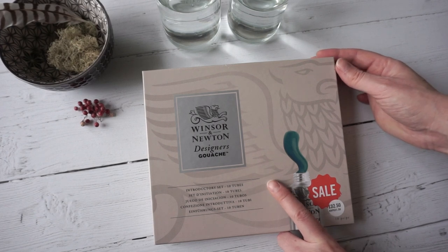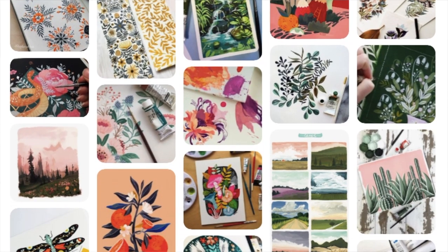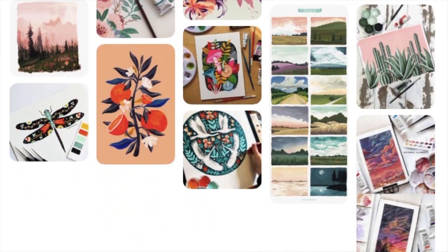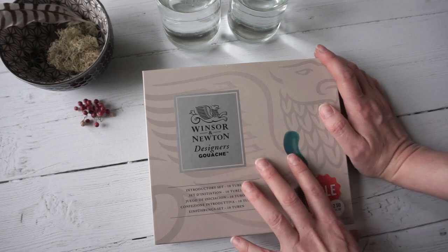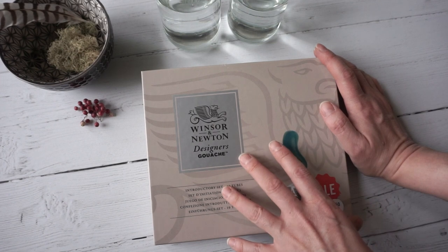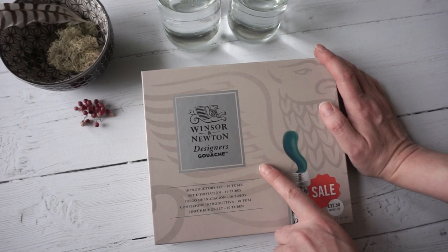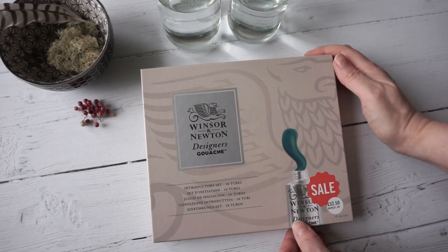I've been seeing lots of things that I really like and realizing it's gouache, so I've been collecting a little Pinterest board of inspiration and working out what I want to do with it. Today I'm going to try two different things: swatch some colors to see what I've got, and then try my first ever gouache painting.